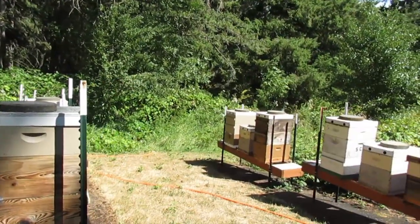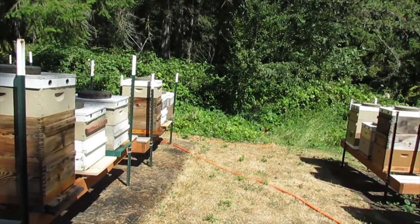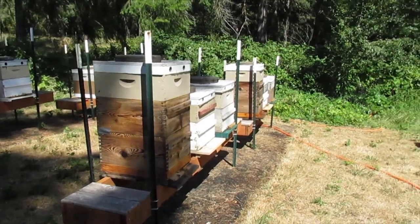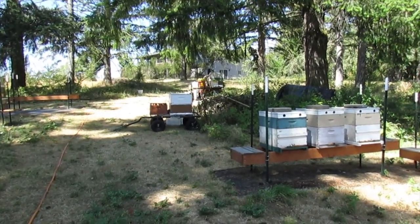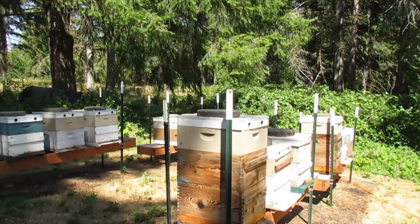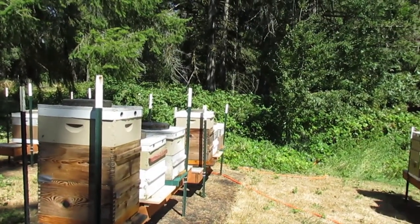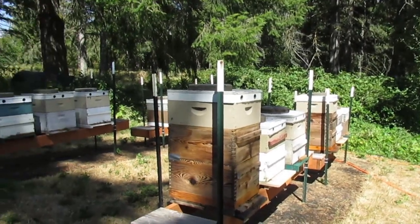Everybody's just kind of doing their bee thing. I should probably start with the hardest job first — that would be pulling deeps of honey. Maybe I'll do that. I guess I could shake the bees from the deeps through my excluder box and have bees to dump into the singles then. I might try that. We'll find out. Probably start with that one right there, but it depends on whether it's capped or not. Alrighty, be right back.